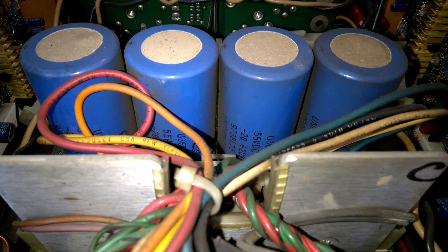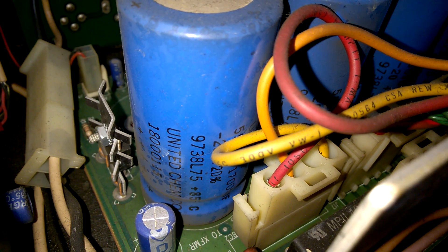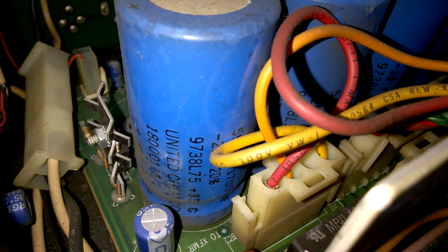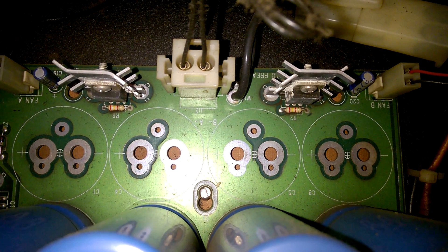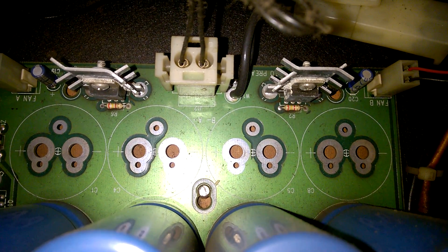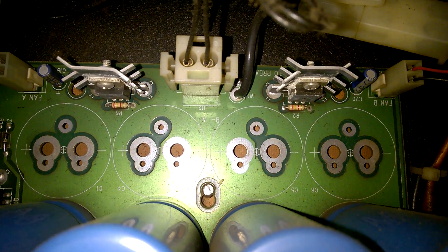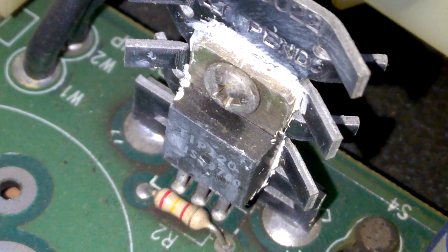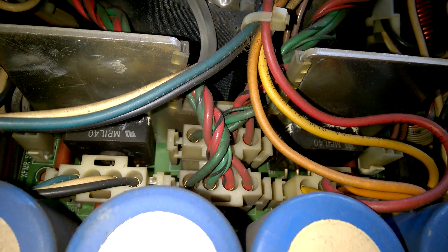Here's the power supply, as expected — United Chemco capacitors. I guess there's another model with even more power because there are still four places left for more caps. These are probably diodes, and here are the bridge rectifiers — two of them.